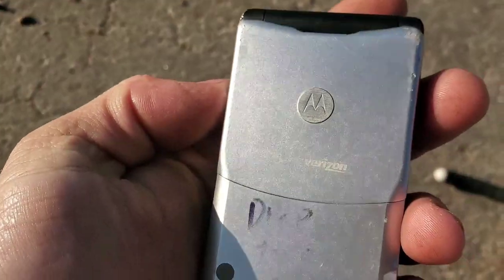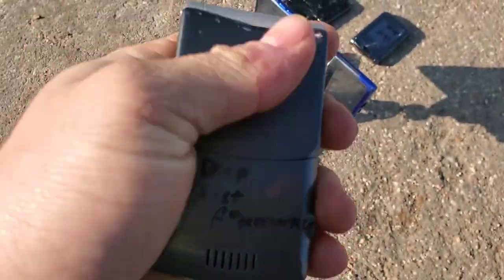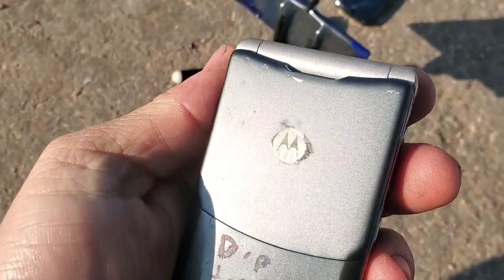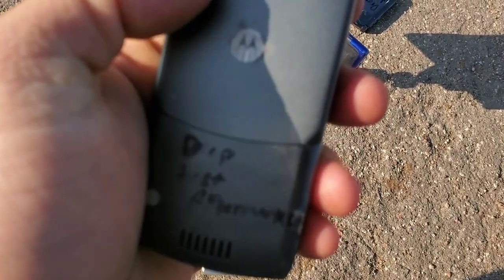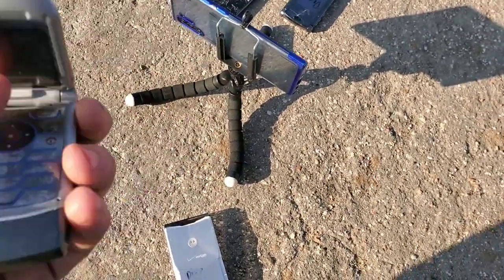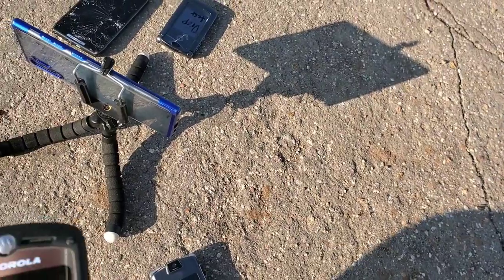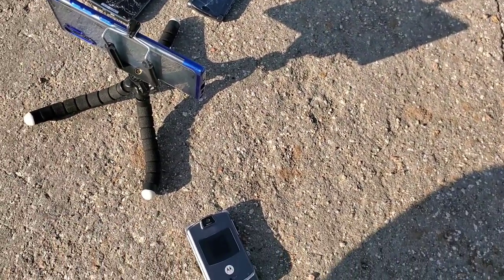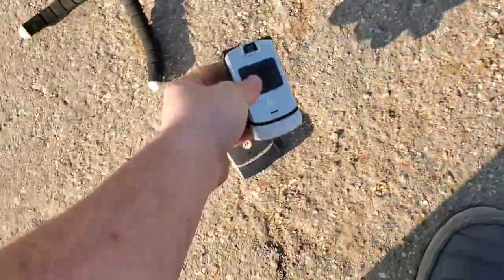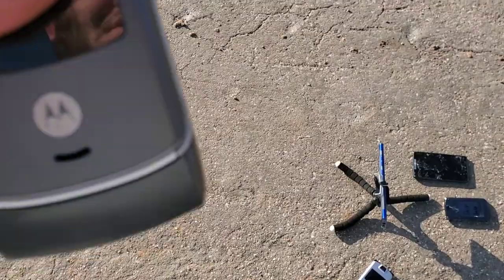I got a couple indentions on the back cover — this one's back cover is in pretty bad shape to begin with so it looks pretty decent. On the generic unit, some of the marks rub away that were already there before. We got a couple indentions, nothing bad at all. It's still on — this one shut off because the battery came out. Both LCDs are working.